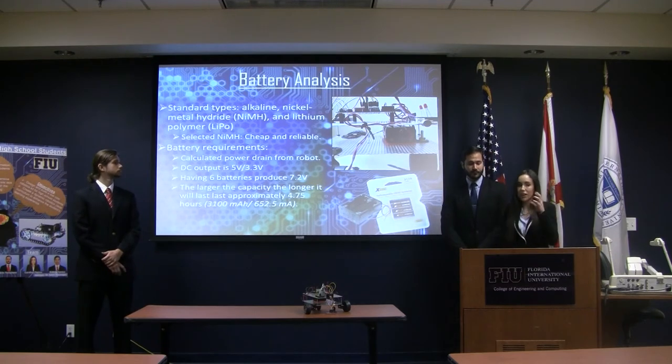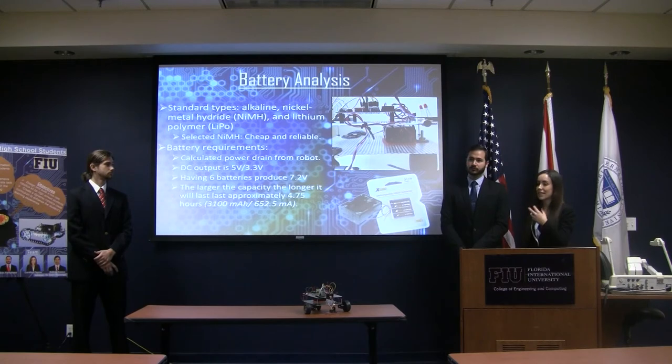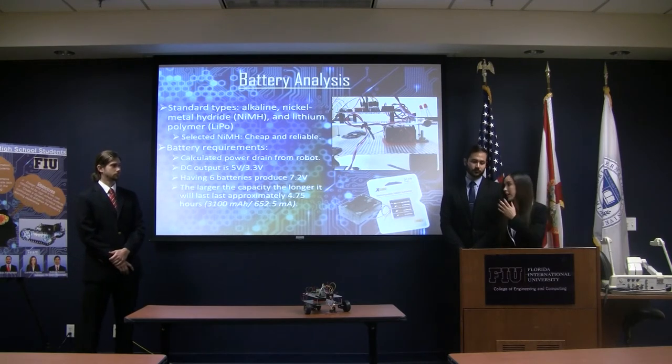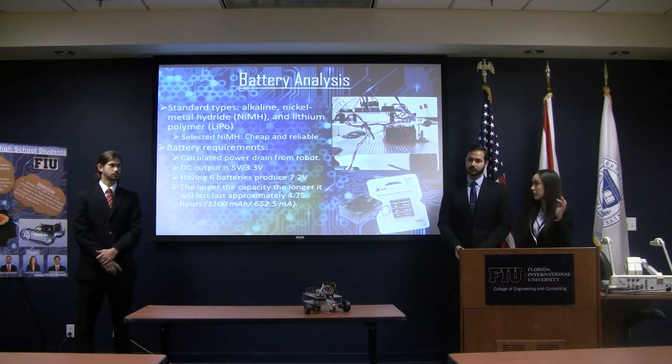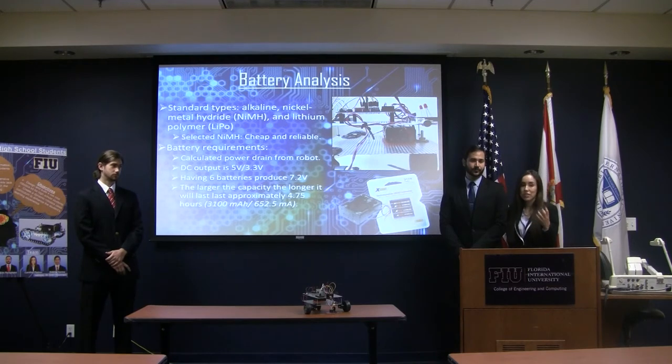As part of constructing this robot, we needed to conduct a battery analysis to decide exactly what battery would be best for high school students. After looking at all the different standard types of batteries, we decided to go with nickel metal hydride batteries because they were cheap and reliable. We also calculated how long the batteries would approximately last, and it would be approximately 4.75 hours.